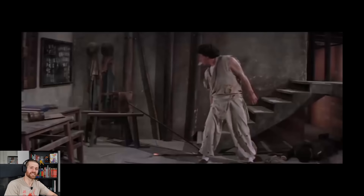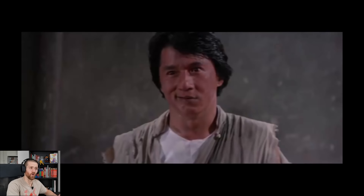It blows my mind that this is one eight-minute fight scene. Yet in some movies, eight minutes is like the entirety of all their fight scenes combined, and this is just one fight scene.